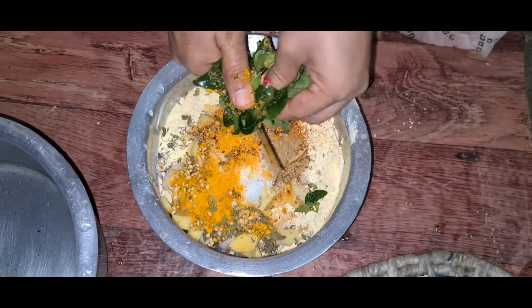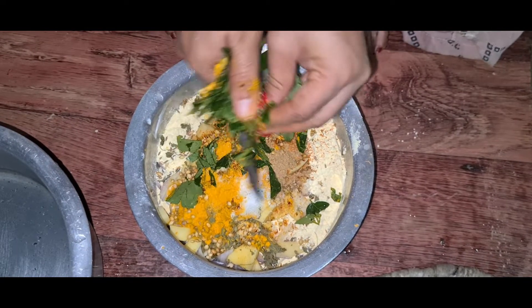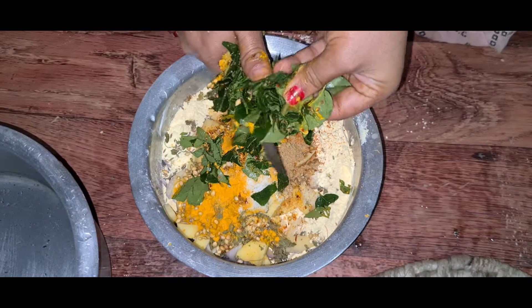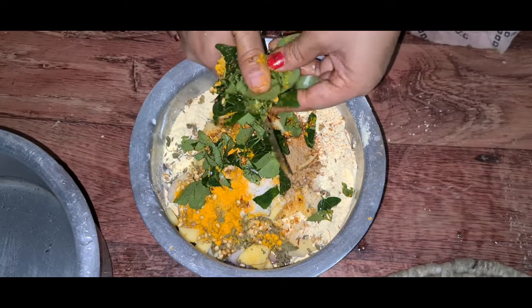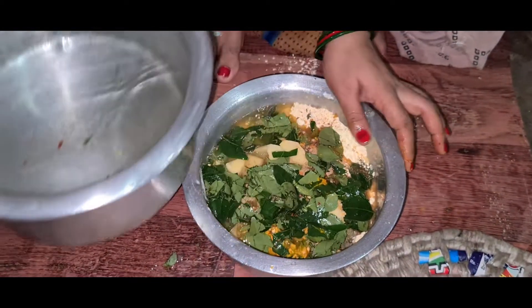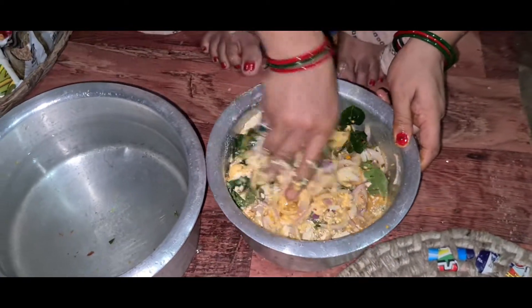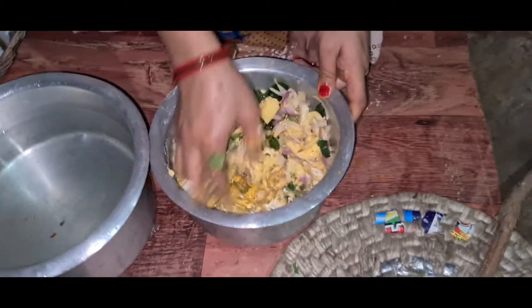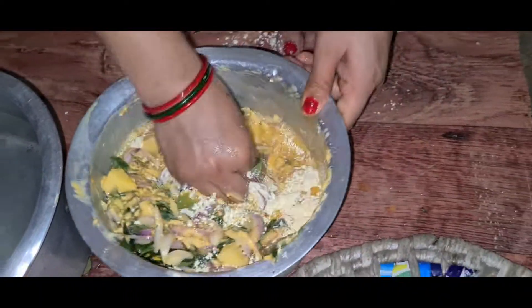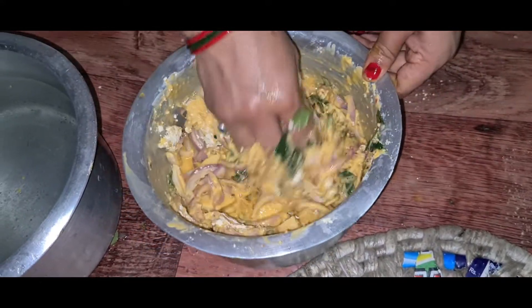I have to get some water. After that, I will make some water. If you do not have water, you should get some. I have to try it. I will try it.